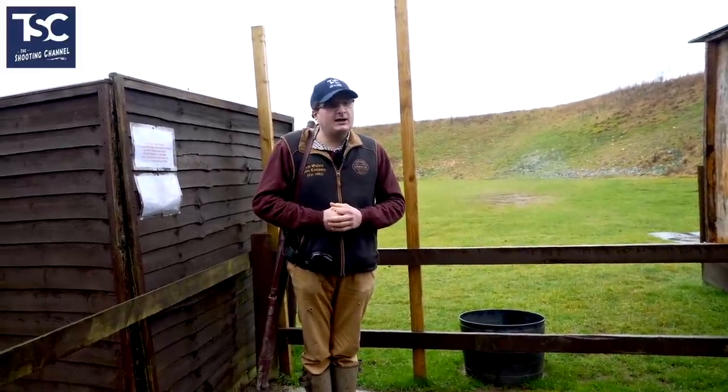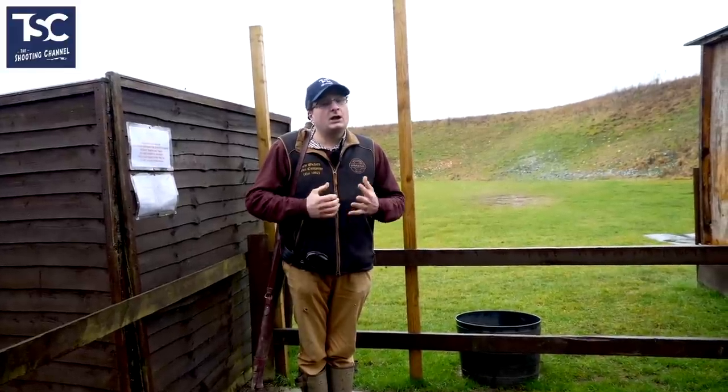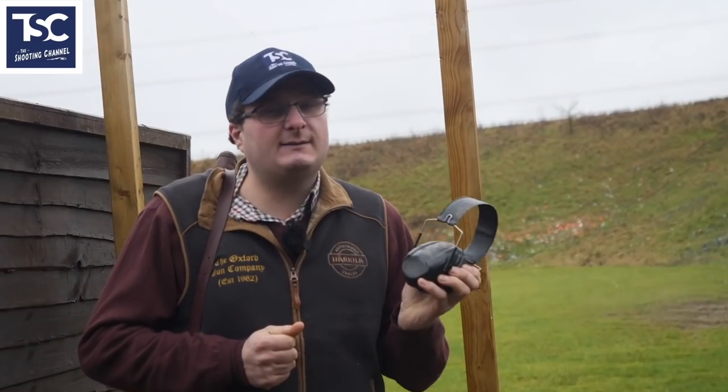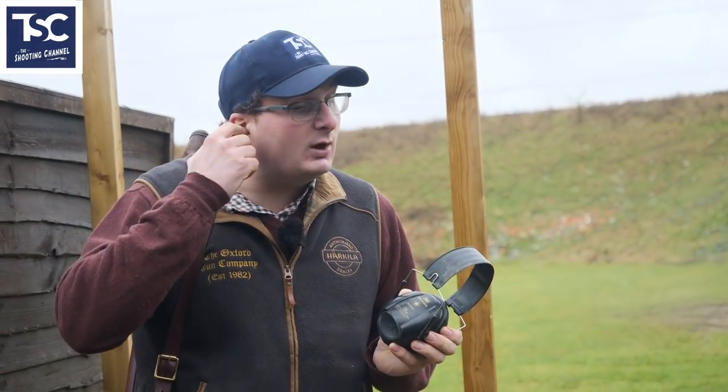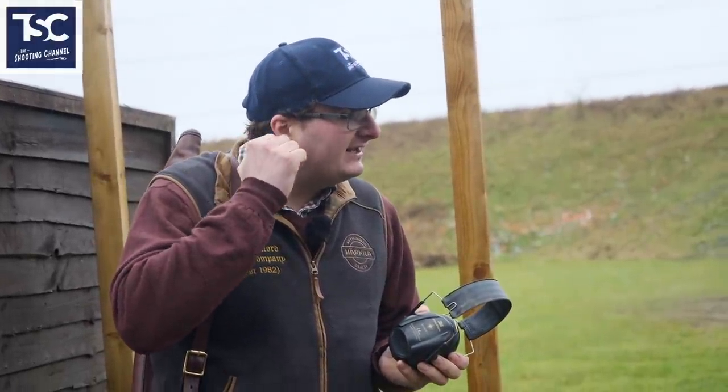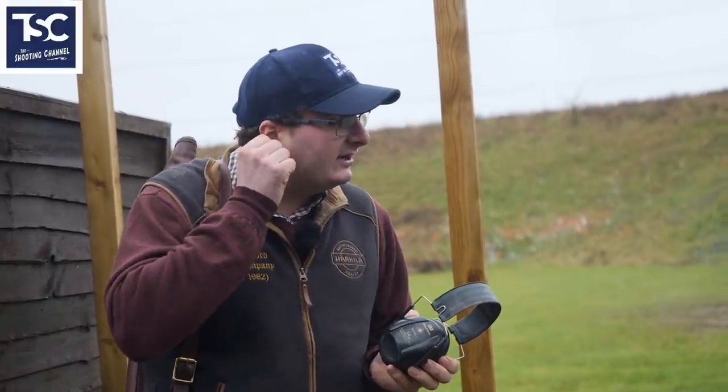A safe gun is an open gun. The most important thing you need to be thinking about: always wear earphones. Earplugs, even the moulded ones, are not the best for your hearing because the noise goes into the soft part of your ear as well.